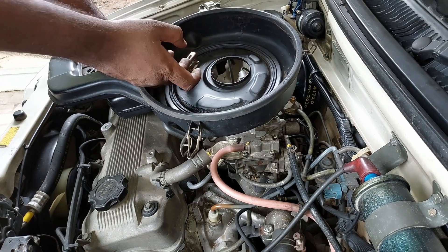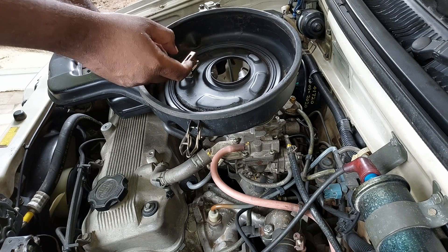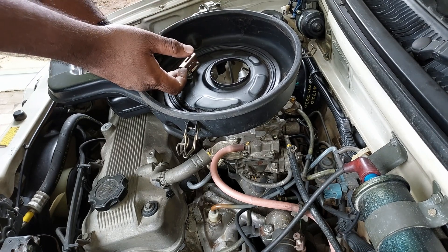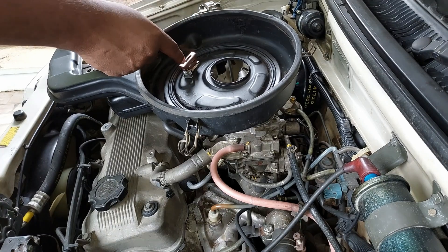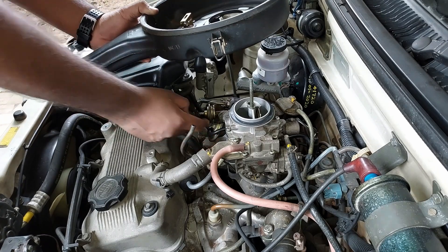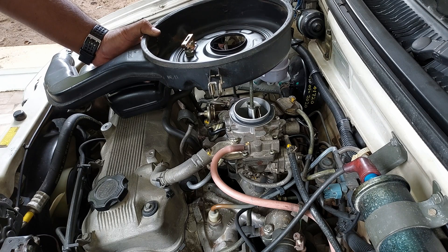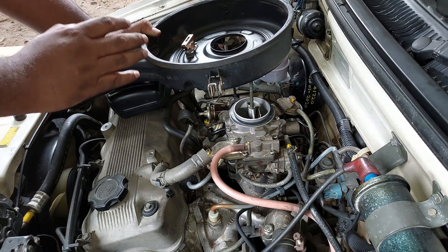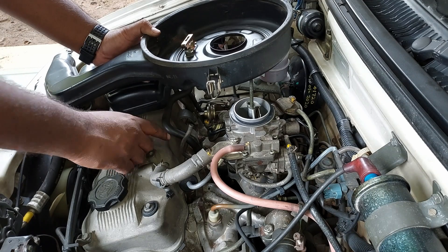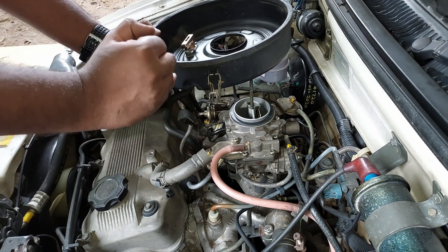This valve is called the Bimetallic Strip. When the engine is cold, the bimetallic strip keeps the valve closed. Under hot engine conditions, the air cleaner directs air from the manifold through the hose. The air-fuel mixture becomes rich and idling is erratic without it. The valve admits excess air so that the air-fuel mixture is maintained and the idling speed is correct.